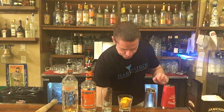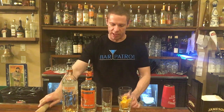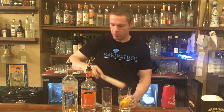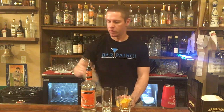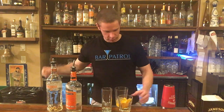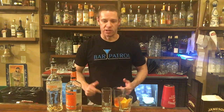First thing we're gonna do is muddle an orange slice right in there. We're gonna go one and a half ounces of tangerine vodka, about a half ounce of triple sec, a splash of cranberry. We're gonna wait to do the Sprite because we don't shake carbonated drinks.